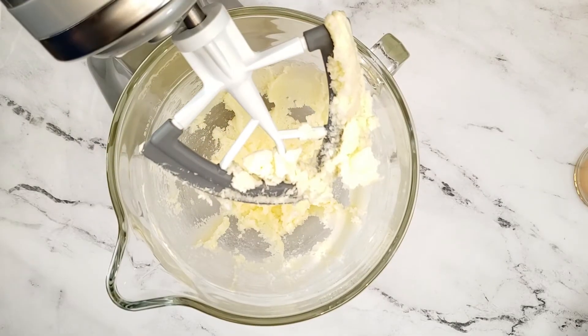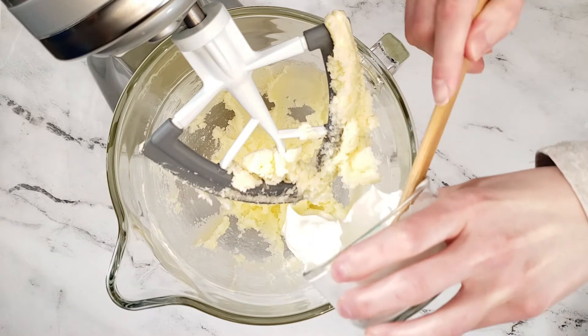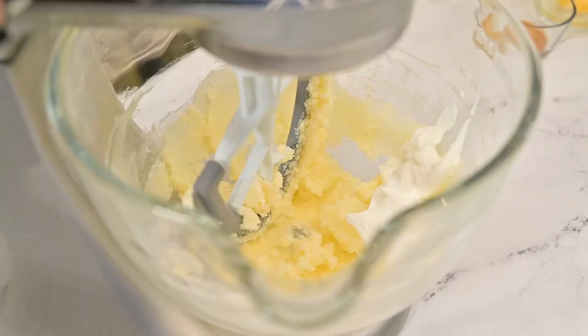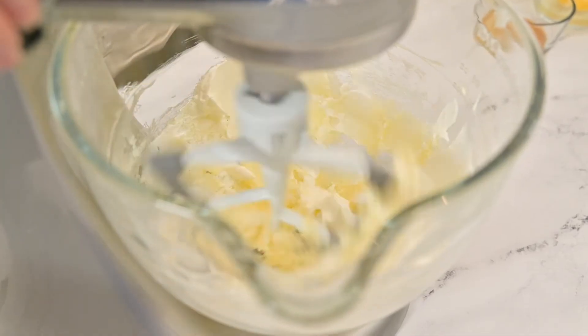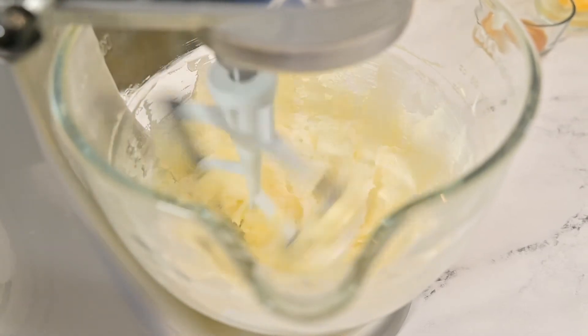Add the sour cream to the mixture. If you do not have sour cream, you can also use milk or plain Greek yogurt. Continue mixing until the sour cream is incorporated into the mixture.